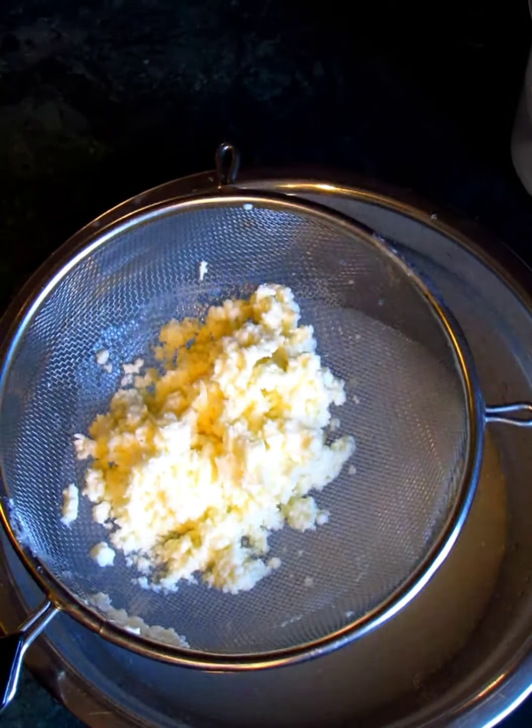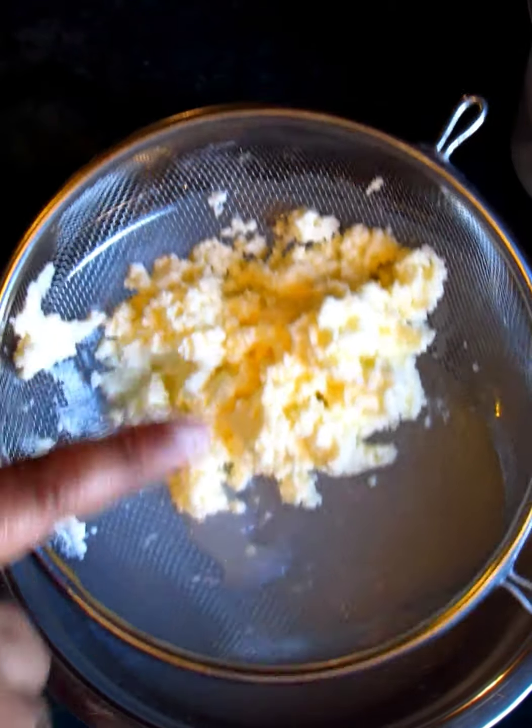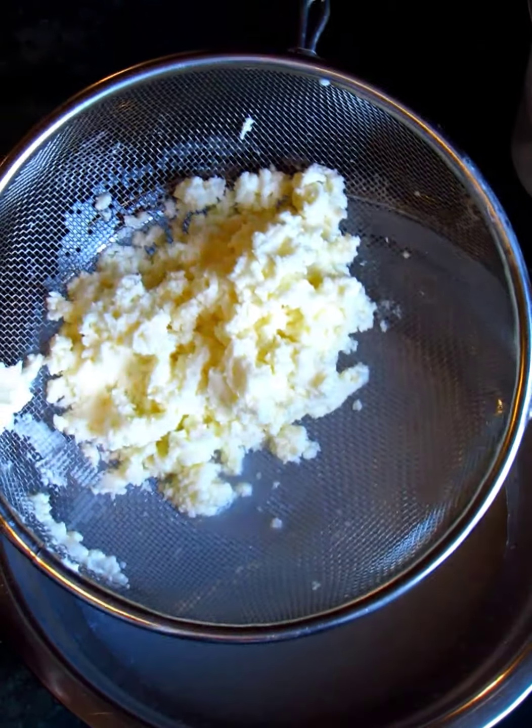And that is how you make butter! I hope you enjoyed this video. Come back for more tips and tricks later on — it's just so wonderful. Have a good one guys, bye now!